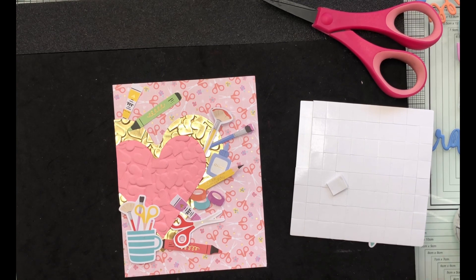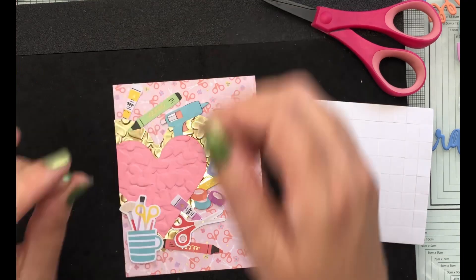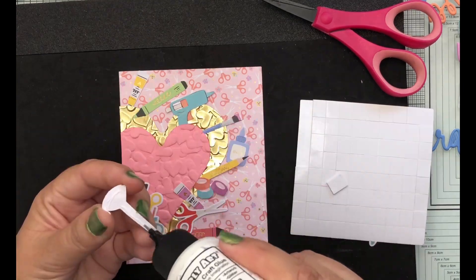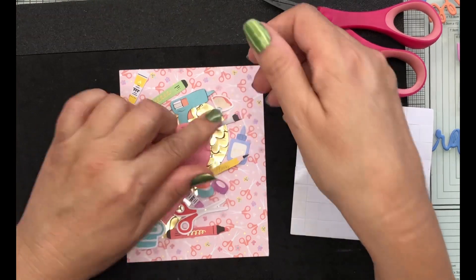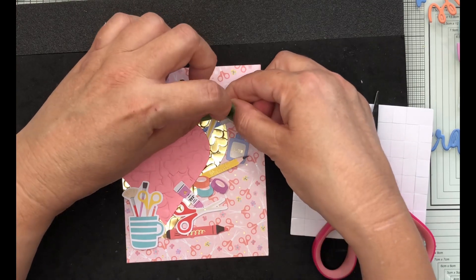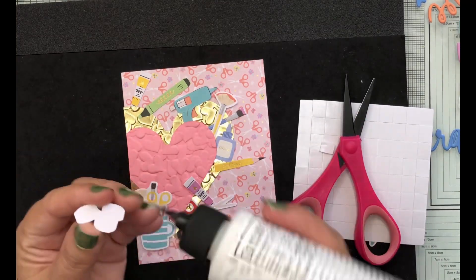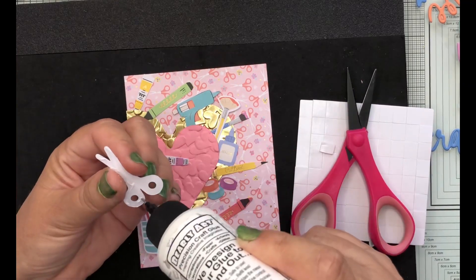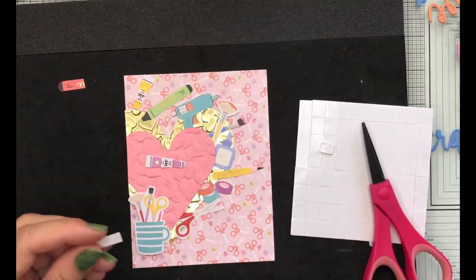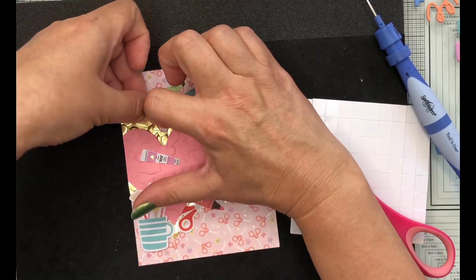Some ephemera pieces overlap the dimensional parts of the embossed cardstock, so I need to pop those up with foam tape as well as glue — crisscrossing the brushes. I trim another piece of foam tape for a brush raised higher on the embossed cardstock, then go around fairly quickly adding glue to the remaining pieces and tucking them underneath, which was easy given the different levels of dimension. I'm tucking the last part of a pen I cut in half up at the top.